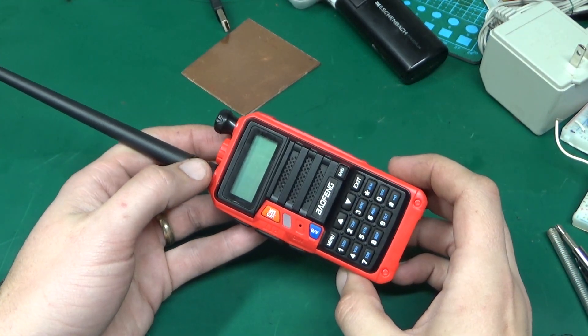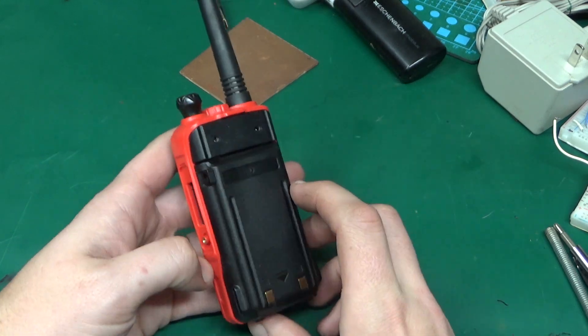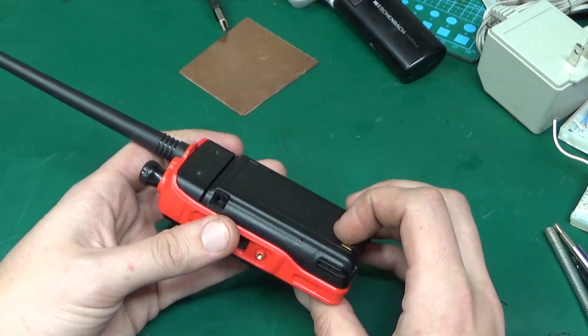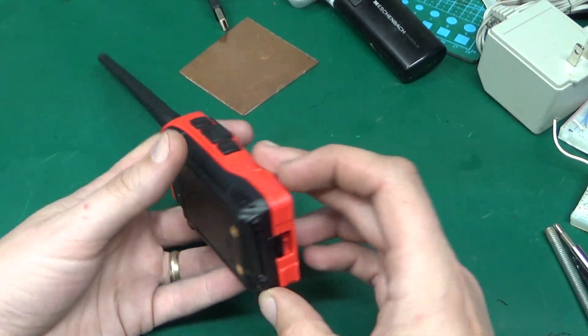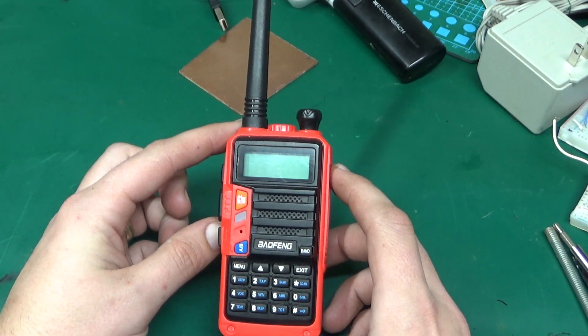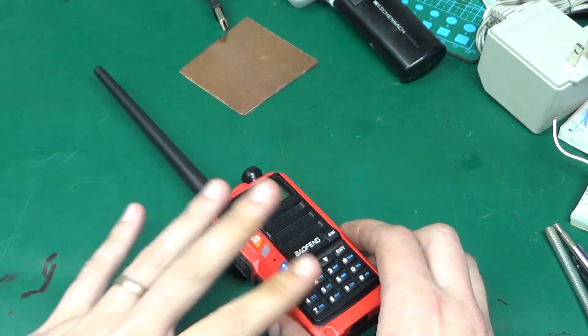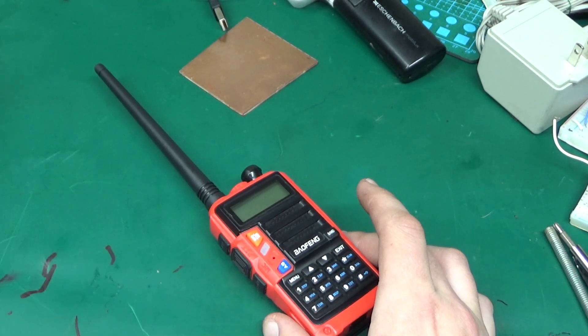Today I'm going to take apart this — it's a Baofeng handheld transceiver. I don't remember the model number. I got it mainly because the local emergency services use analog signals, which this picks up relatively okay.